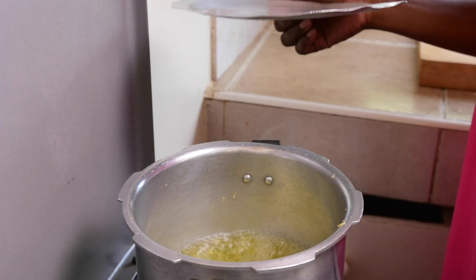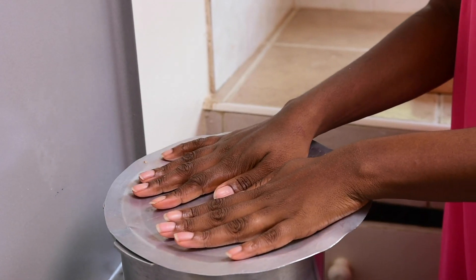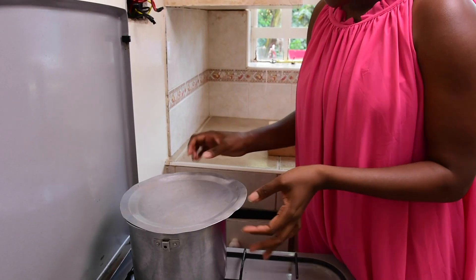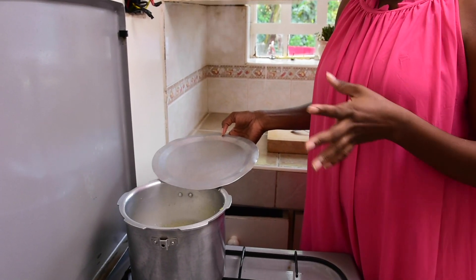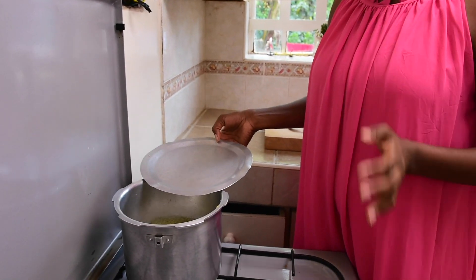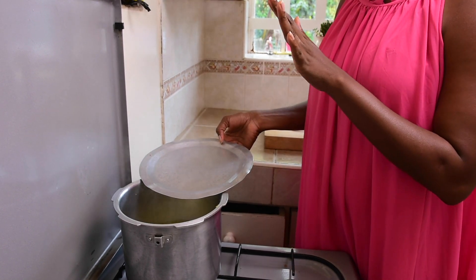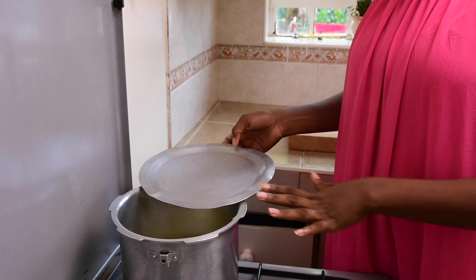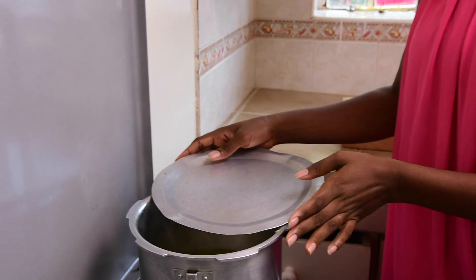The aroma is important, but it's equally important to cover it so you don't lose it. Allow it to boil for at least two minutes — the fragrances and nutrients are released into the water. Then we're going to switch off the heat and let it remain for at least five minutes so that the infusion process can take place.